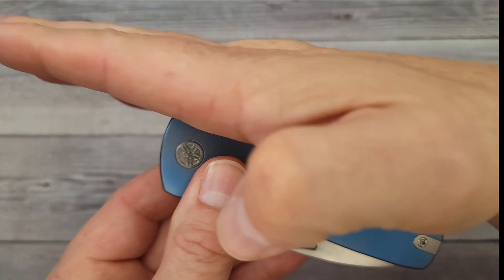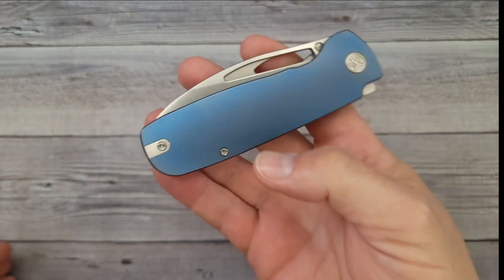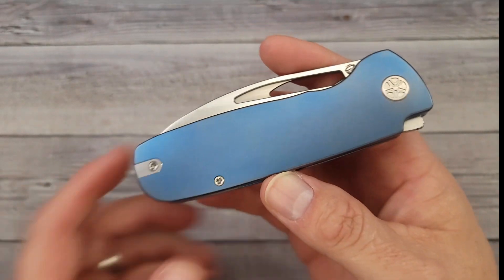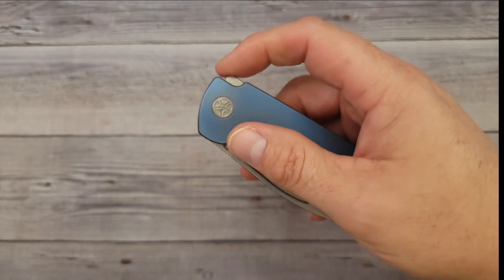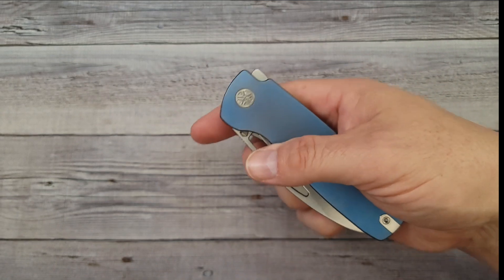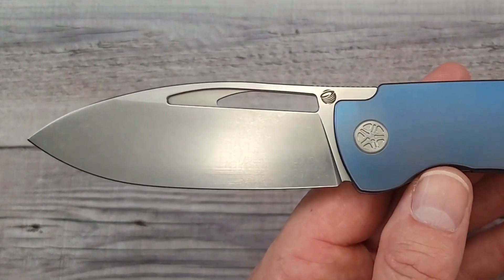If you don't like flipper knives because the flipper sticks out — this one is different. This was designed by Casey over at the Nice Fast channel on YouTube. If you haven't gone over and subscribed to him, you might want to, because the dude knows his knives. Check this out — you ready to see the blade? I'm gonna reverse flick it — ready? Pow, right in the kisser!